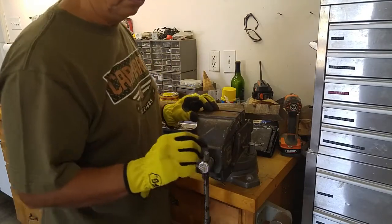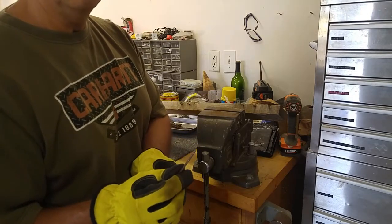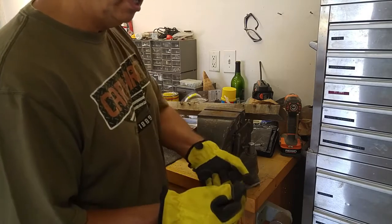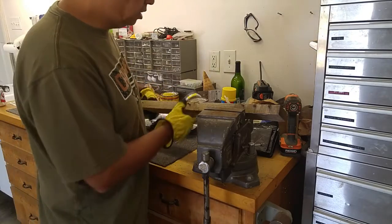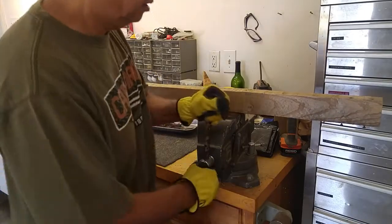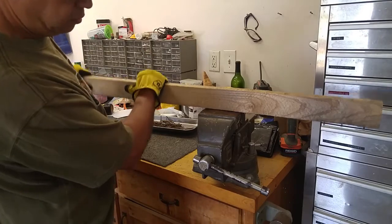Part of the problem is that the nails that they put into these pallets can be pretty brutal. They have a little bit of a spiral to them, so it makes it pretty hard to get a hammer to pull it straight out. So what I like to do is take the nail and just press it in between the vise. Just make sure it's nice and tight and give it a couple holes.